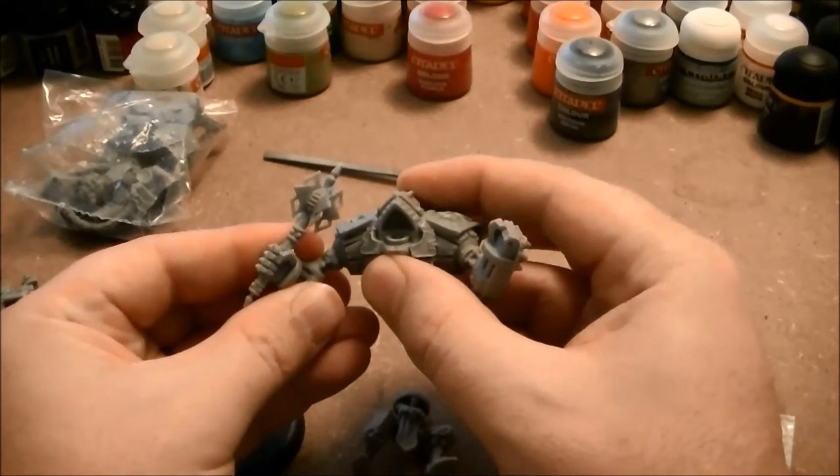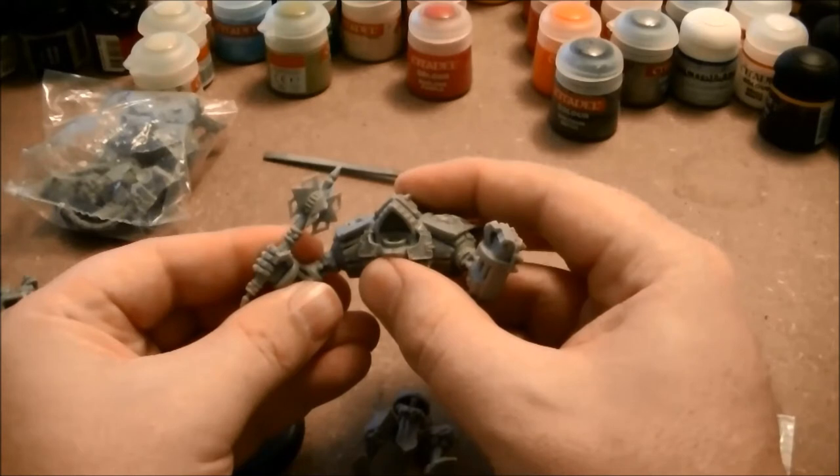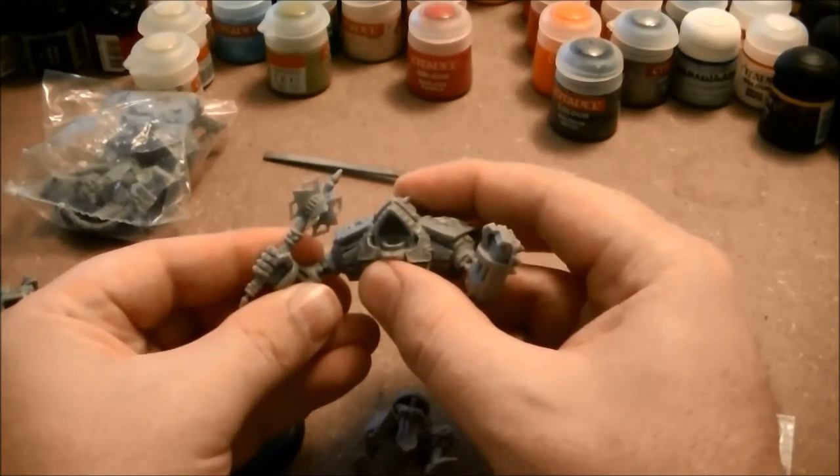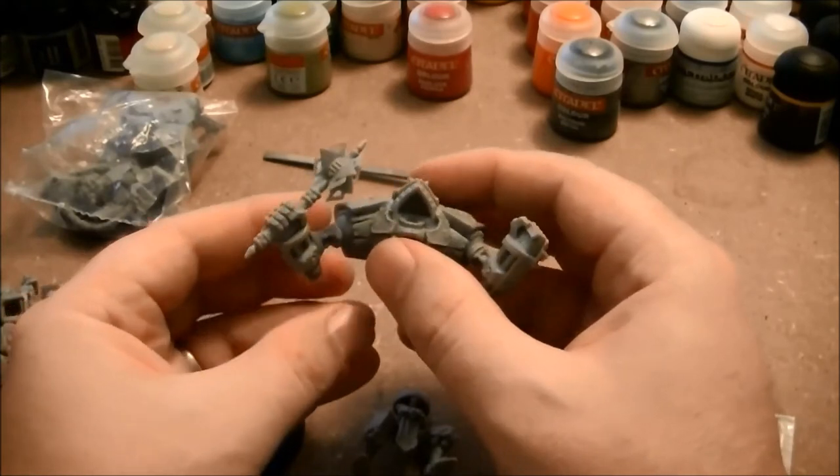Keep in mind at this point that modeling of any kind — especially gluing together and painting intricate models like these — is a very time-consuming process and requires some patience. As you notice, I'm having to sit here for quite a bit and hold these pieces in place to make sure that the glue sits and attaches properly.